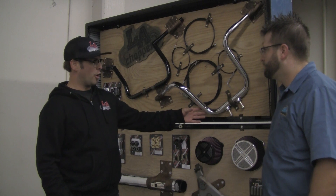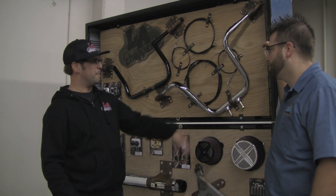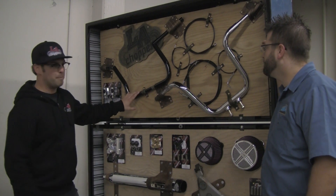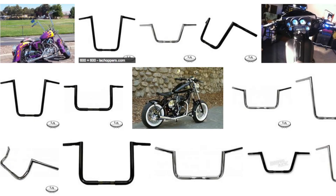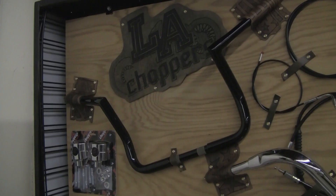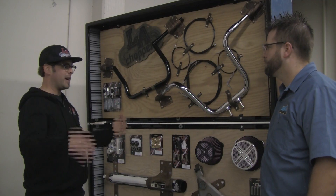We have our tree hugger bar, which eliminates a riser but still gives you a 20% movement front and back. We have our Big Twin Peaks bar, which ranges anywhere from a 10-inch mini-8 to a 19-inch tallway. We also have a bagger series with a bend in it to clear the dash on the batwing fairing bikes.